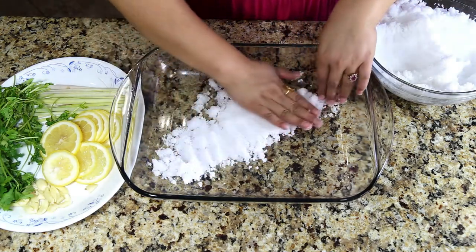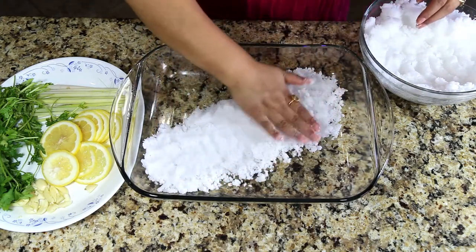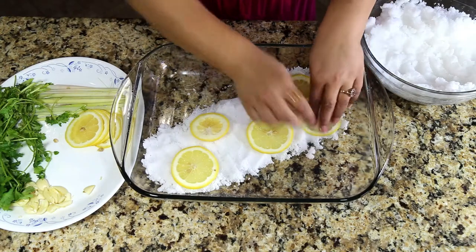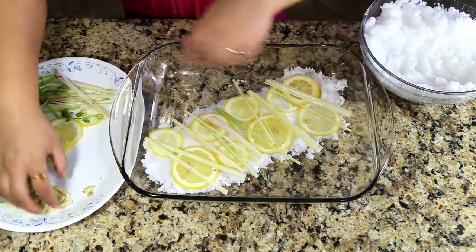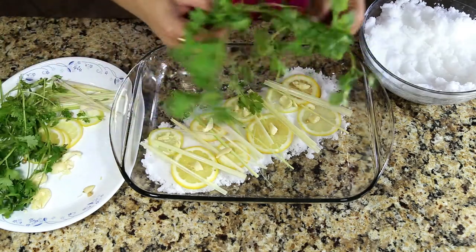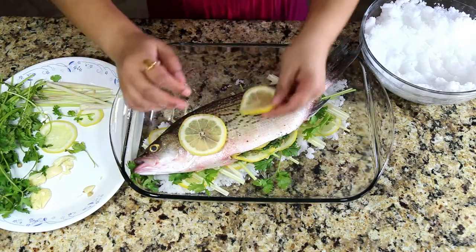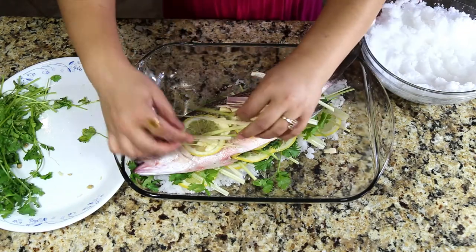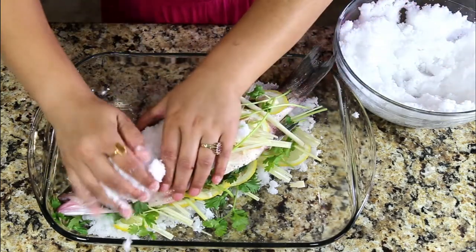Here comes the interesting part. Take a baking pan large enough to fit the fish. At the bottom, layer salt about one-third of an inch thick. On that, add lemon slices, lemongrass, smashed garlic, and some cilantro. Now bring in your stuffed fish and place it gently. Add slices of lemon, garlic, lemongrass, and a couple of strands of cilantro on top.